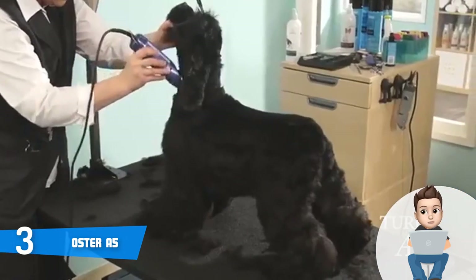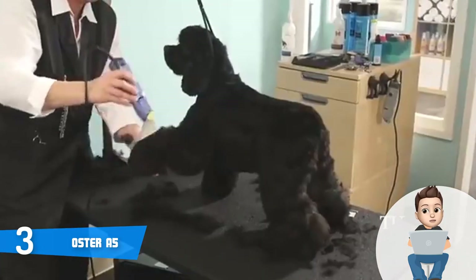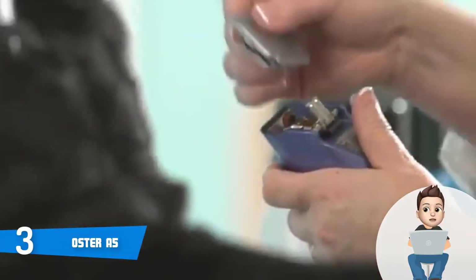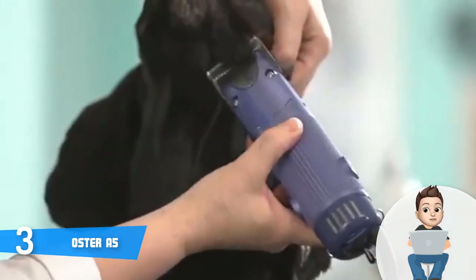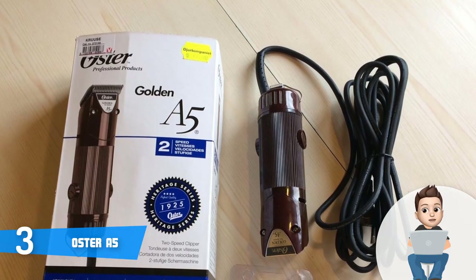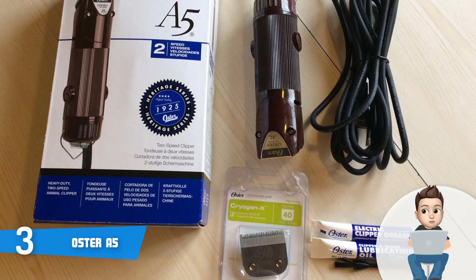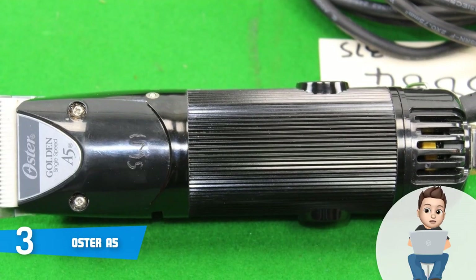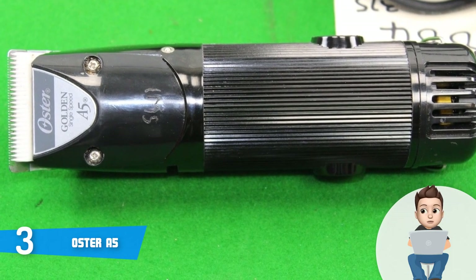The A5 is shipped with a cleaning brush, replacement carbon brushes, blade oil, and clipper grease. Universal guide combs are sold separately if you want to expand flexibility. This model has two speeds: low speed at 3,000 SPM and high speed at 4,000 SPM. The high speed is suitable for a full body shave, but always apply oil on your blades before and during grooming sessions to extend their quality and prevent buildup. The low speed is quieter and ideal for clipping sensitive areas.